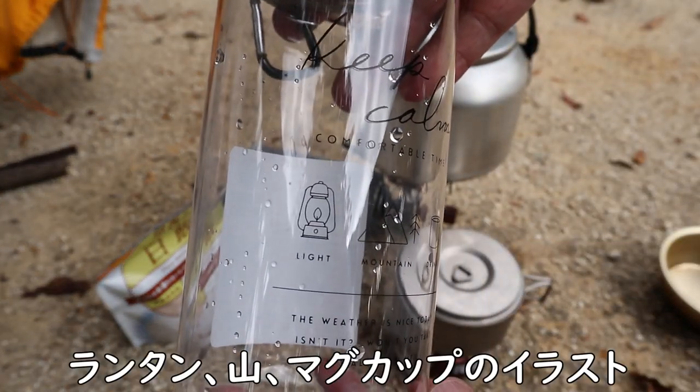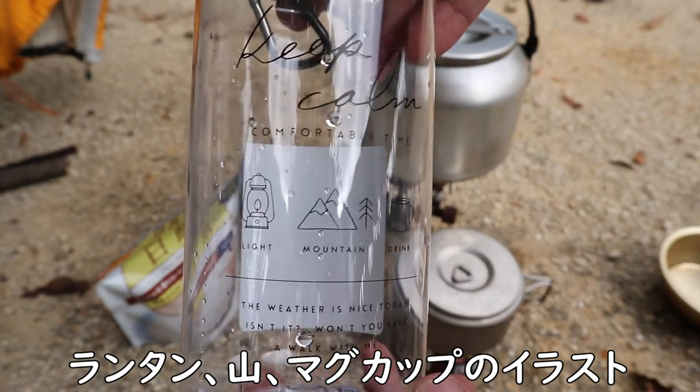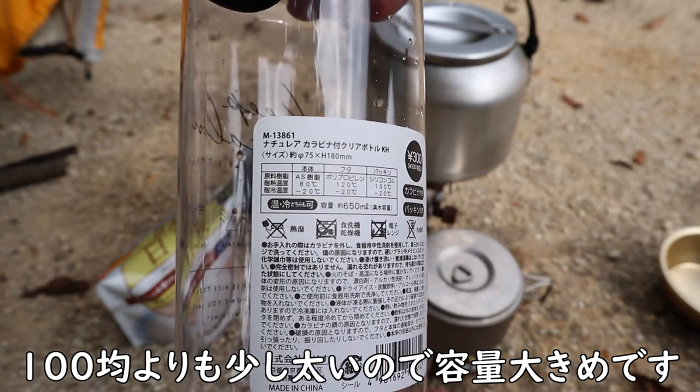ちょっとね、一つ実験したいことあって、これはこの間、イルーシーで300円ショップで買ったボトル。こんなね、ちょっとこうキャンプを明らかに意識してるぞみたいなね。650cc入る税込330円のボトルです。